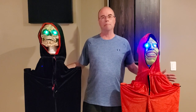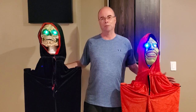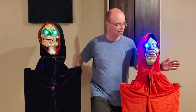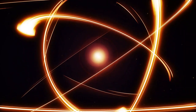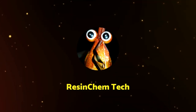Hi, today I'm going to cover how I built my motion-activated Halloween decorations for this year, which I refer to as Skull Head and Goblin Head. Welcome to Resin Chem Tech. Today I'm going to cover the build of my Halloween props. I'll talk about what worked, what didn't work, and how these can be used.